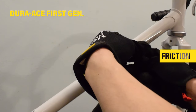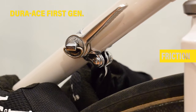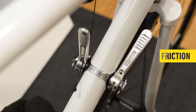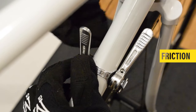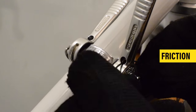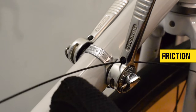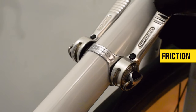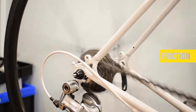Friction shifting doesn't have any notches or clicks — you move your derailleur exactly as much as you push the shifter. They are compatible with all speeds, no matter from 5 to 12 speeds or even 13 speeds. You simply need to learn how far to move the lever for each shift. Once you have control of it, it becomes faster, quieter, and you just hit the gear you want with less effort.